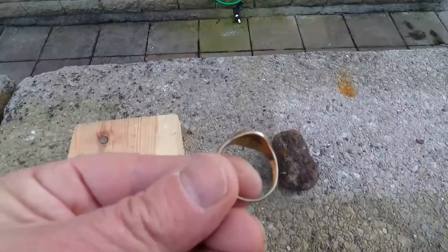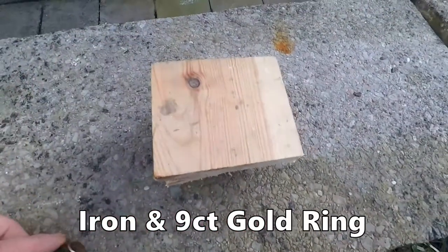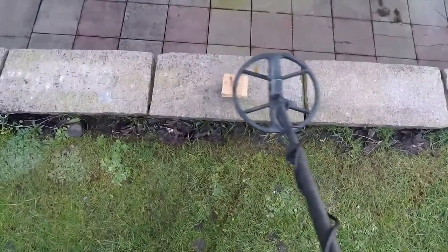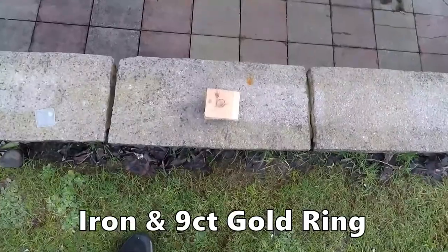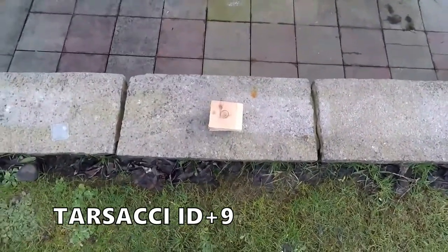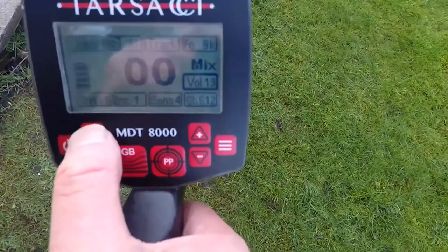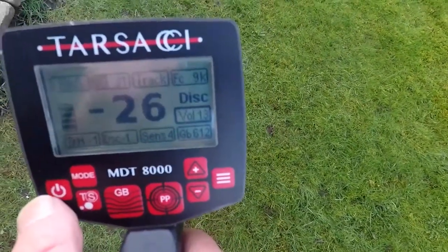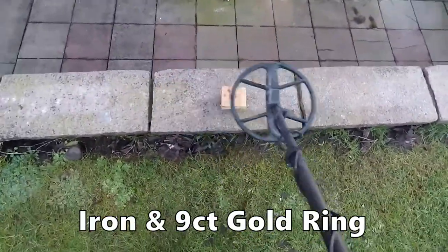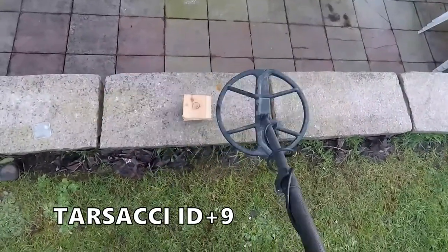So now we try the gold signet ring at 9kHz to see how it performs. Block of wood, gold ring, mix mode. We can see a high ding tone — we would dig that — and it is still recognising the iron, which is brilliant. Now let's try it in disc green mode. There we go, disc green mode. Oh, no problem there — ignoring the iron and getting the gold. Ding ding ding ding, perfect.